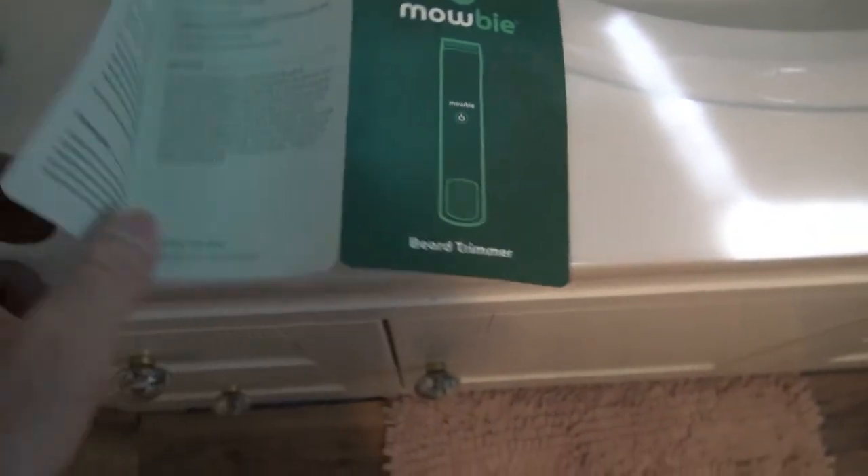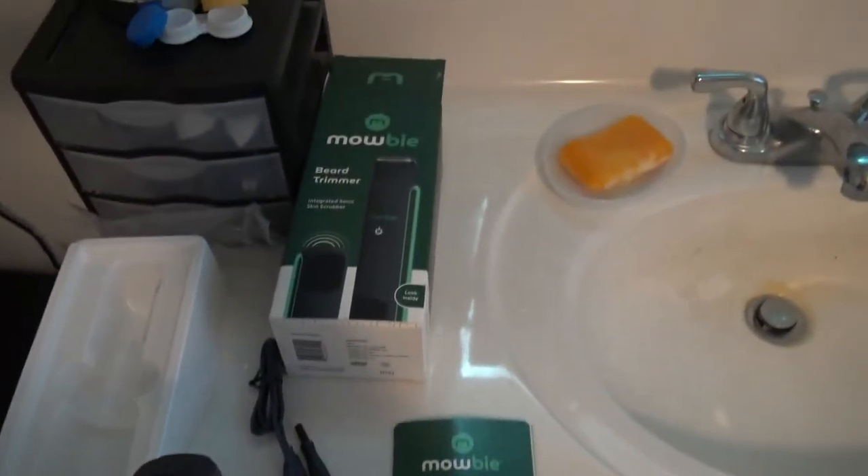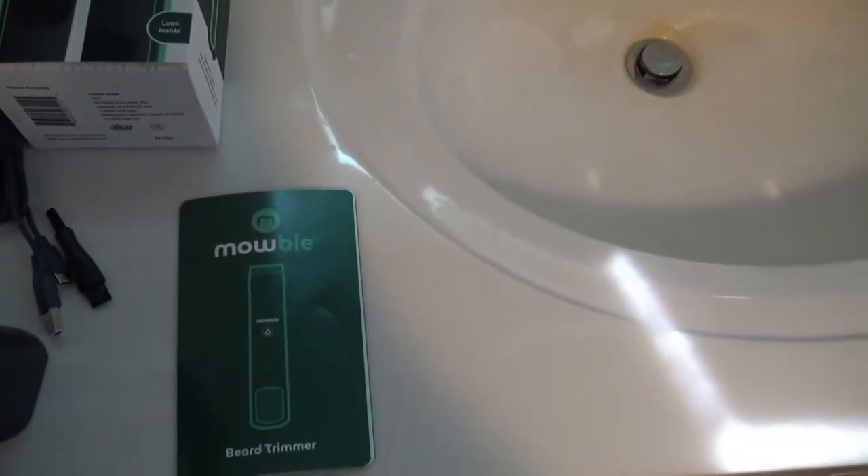It's got a really simple guide. It doesn't say how long it takes to charge or how long it lasts. It's pretty self-explanatory with the lights. It looks like it does have some type of a charge, so I'm going to put it to use.